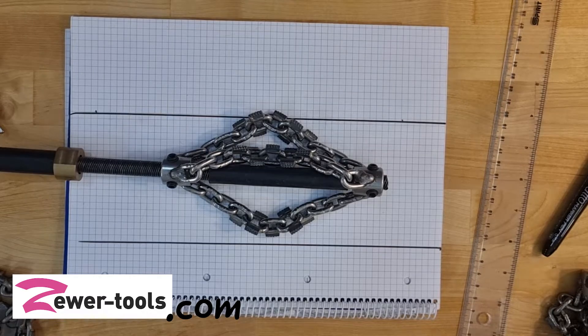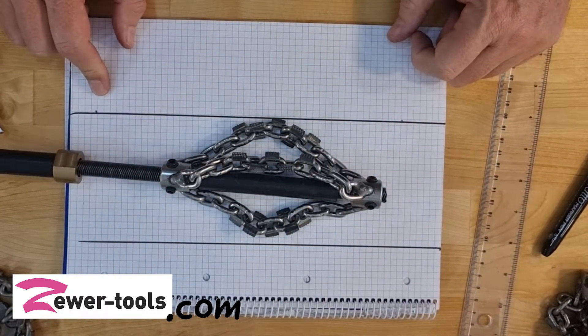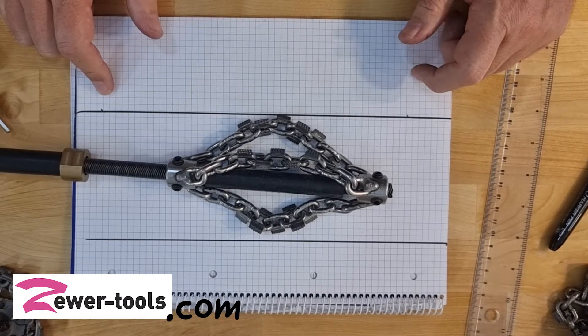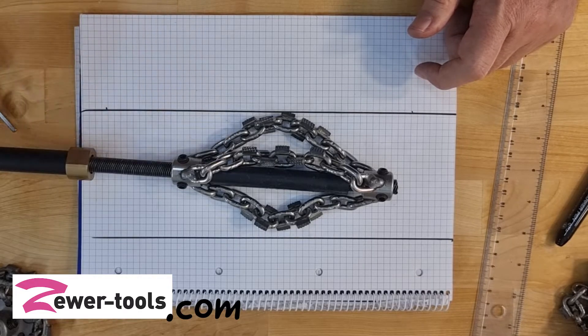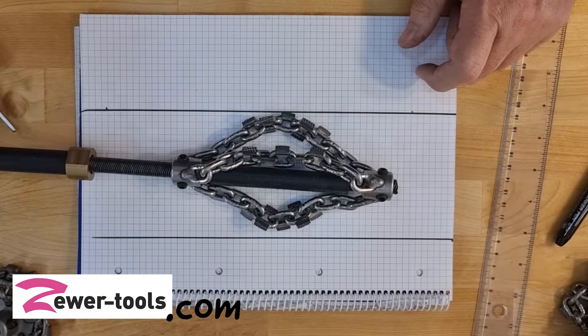Obviously the other side as well — nice and secure, done. Now my chain and shaft is ready for a perfect light descale. Again, thank you very much Kevin for the question. If you have any more, don't hesitate — give me a call, drop me a mail, and I will do my best to help. Have a super day, ciao!